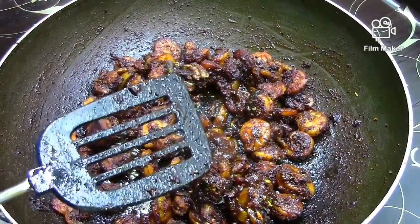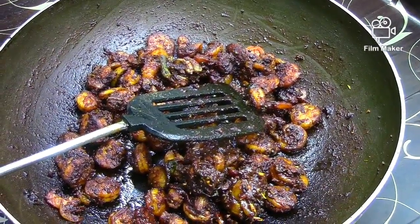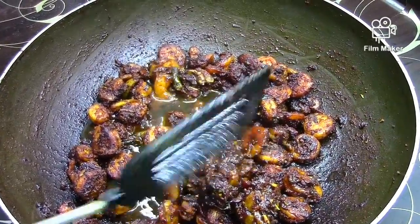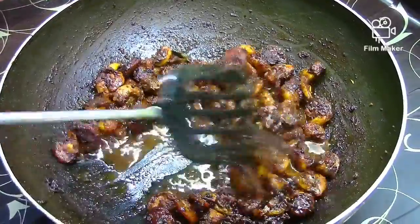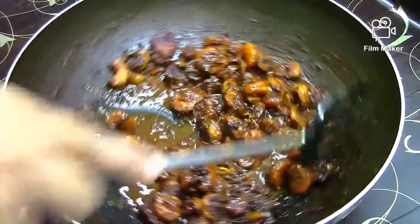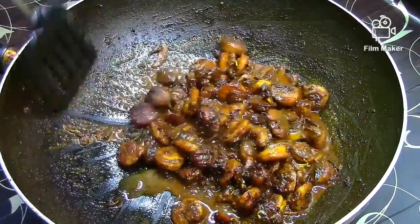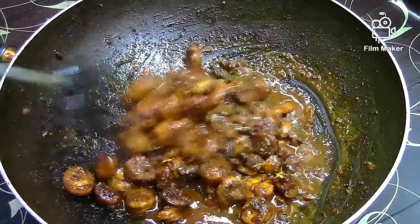Put the gravy on the bottom, then set the gravy on the top.